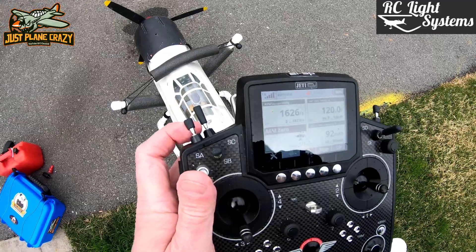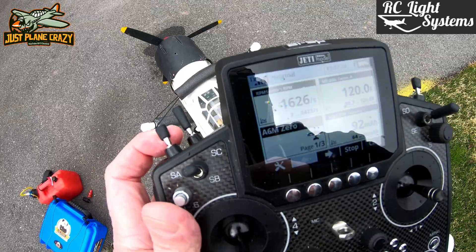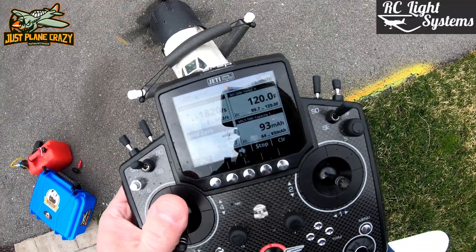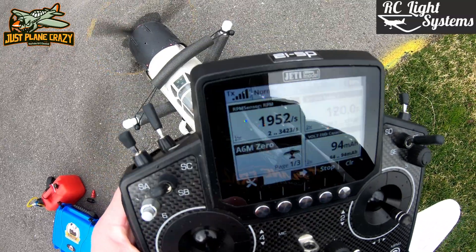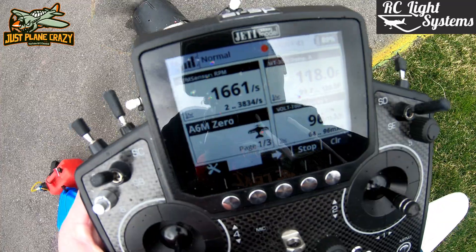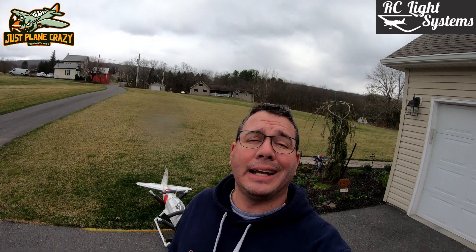We've got it outside and our Jetty telemetry is ready — let's get this thing fired up. We have her sitting on the stand here. All we're doing is starting it up for a quick second to show you the RPM right there on our telemetry. Let's get the ignition on and get the auto start fired up. And there you have it.